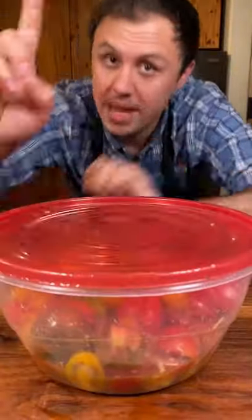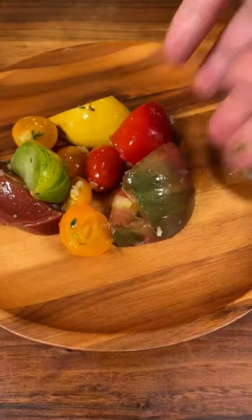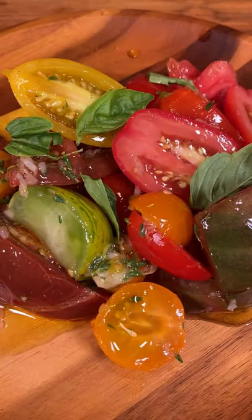Now cover and marinate at room temp for one hour. When it's done, serve with a slotted spoon, high quality olive oil, and some fresh basil.